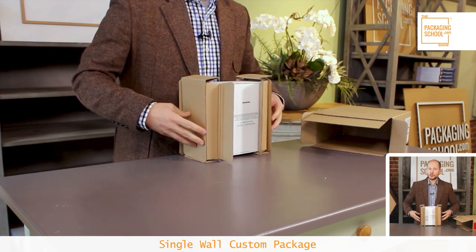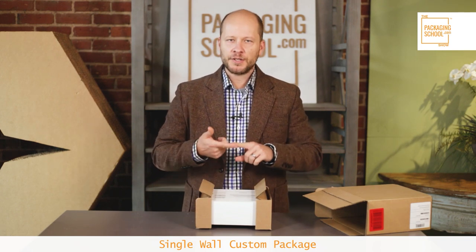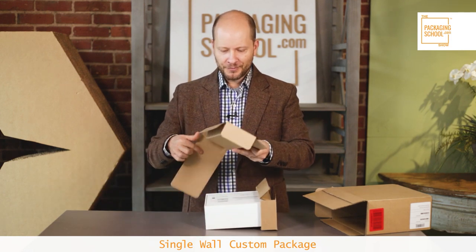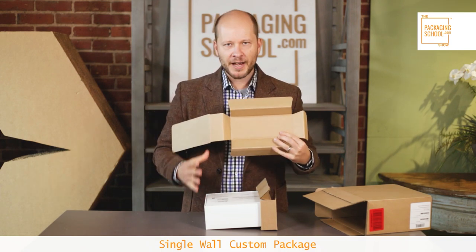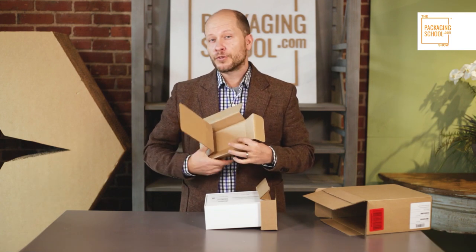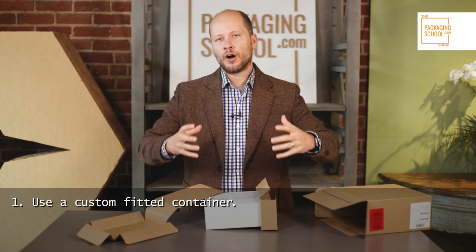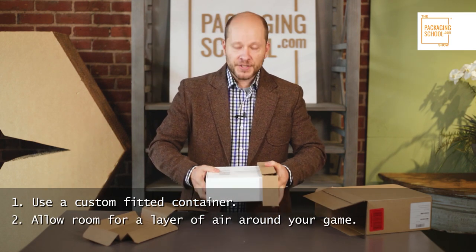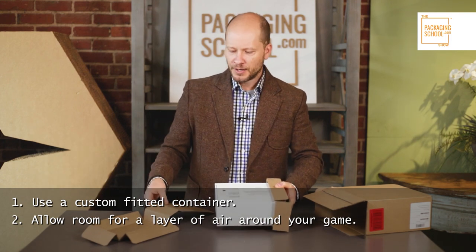There are built-in gaps here, so if there is a drop, a shock, or some damage to the shipping container, your board game is protected. What I really like about this option is that it's not using fiber corners or complex, expensive molded pulp — it's simply corrugated fiberboard. It's a really simple design, and you can make your own design to protect your board game.